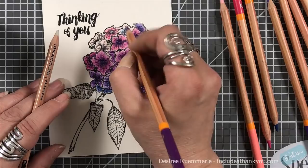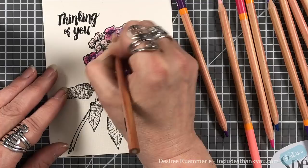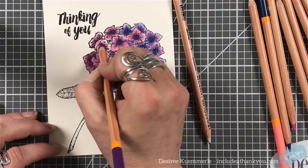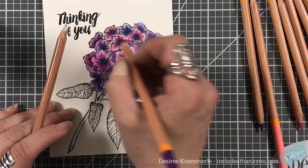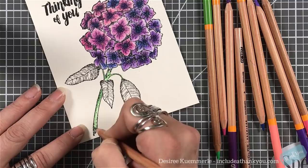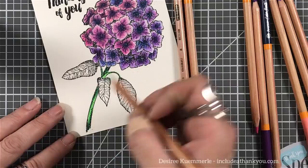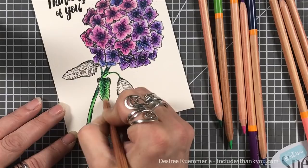Once I knew the pigment was moving the way it was with the colorless blender, I knew I didn't have to lay down colors in any particular order or layer them carefully. I'm able to force the blend with the blender using a lot of pressure to fill up the tooth and make it somewhat solid. That does mean keeping a sharpener close by — I had to sharpen my blender pencil quite a few times.